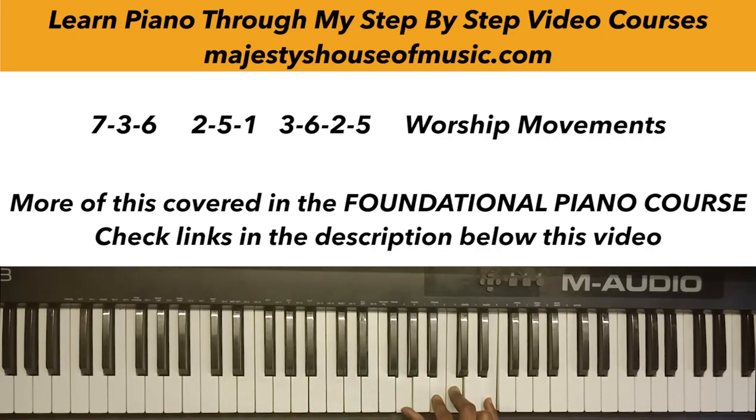My foundational course covers a lot on the formation of these chords, so I won't go deep into those details here. So: 7-3-6, 2-5-1, 7-3-6. I'd encourage you to find that progression in different keys. For example, in the key of F — here's the scale. What is seven? E. So I'll play E minor seventh. What is three? A dominant seventh chord: A C# E and G.